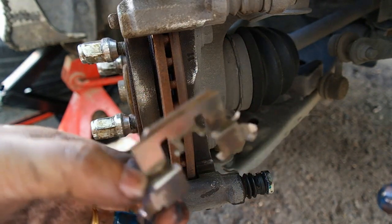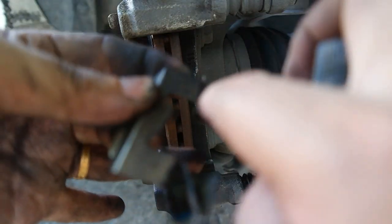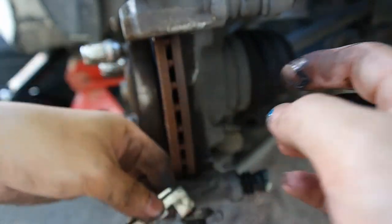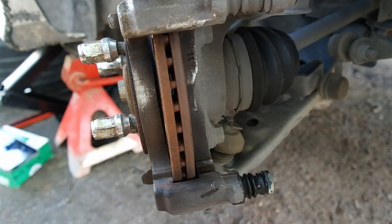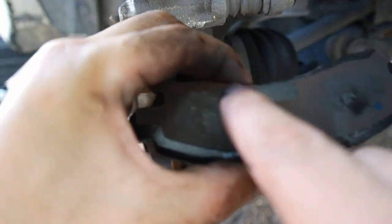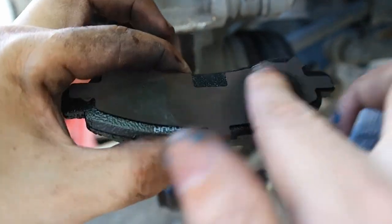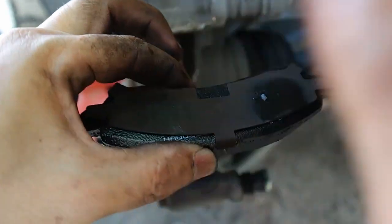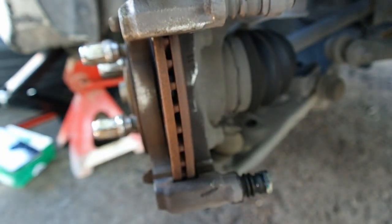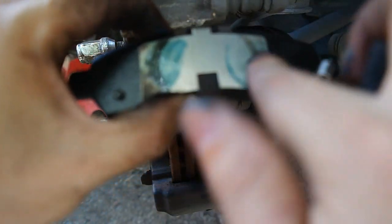Kita perlu letakkan grease di touching point untuk brake pad - kita perlu letak sedikit sahaja. Dan kalau kita tengok bahagian brake pad ini, di sini pun kita perlu letak sedikit, dan di sini touching point dia dengan kaliper, supaya brake pad tidak melekat dengan kaliper. Pastikan kamu tidak letak grease di bahagian depannya. Yang satu ini pun sama, letakkan sedikit dekat touching point.